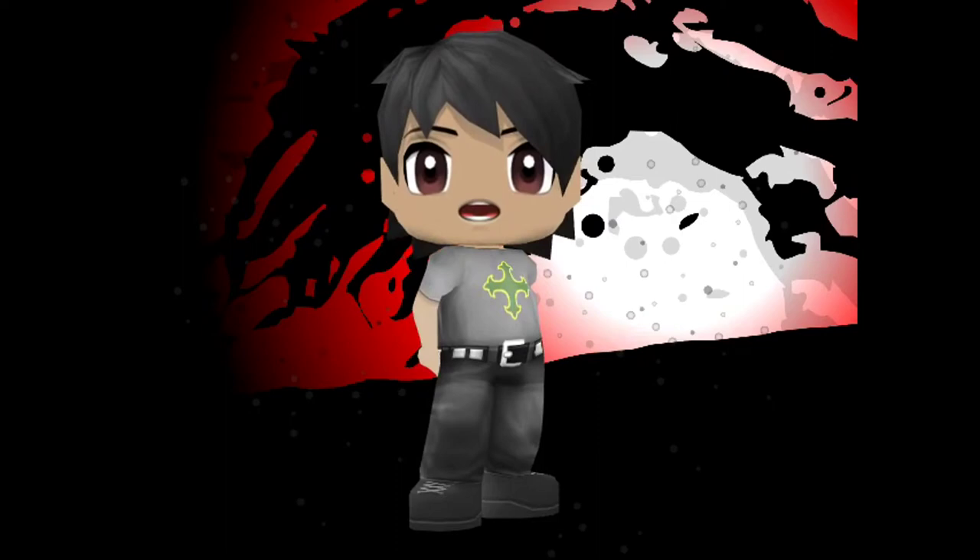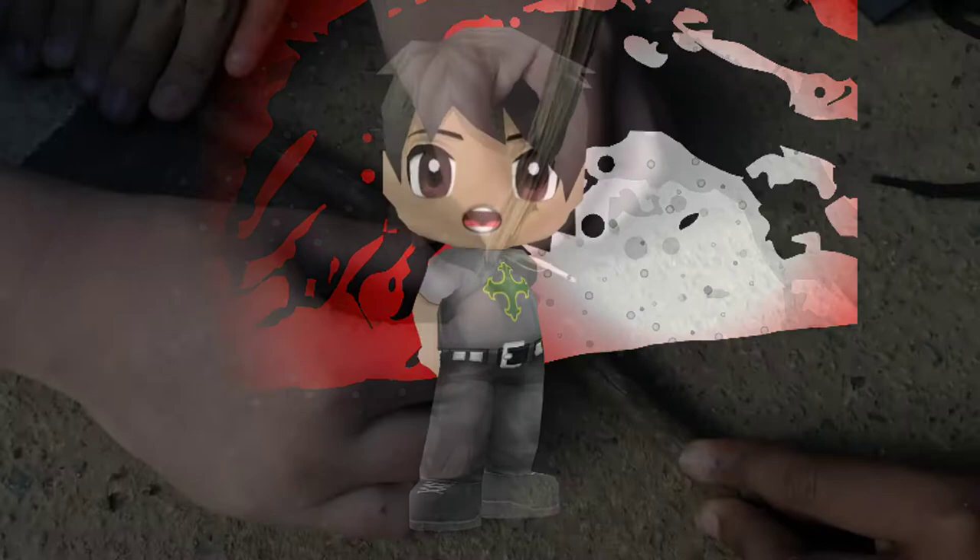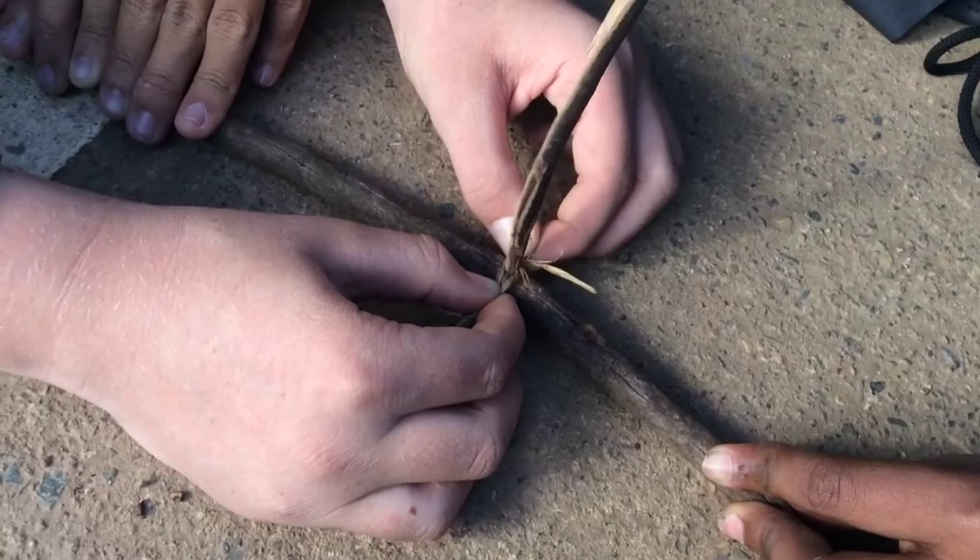We are using what Bear Grylls used. Take two sticks and put one flat on the floor, then use the other one and put an end to the middle of the stick. Turn the stick around and round. Here it didn't work, proving Bear Grylls wrong for the experiment.